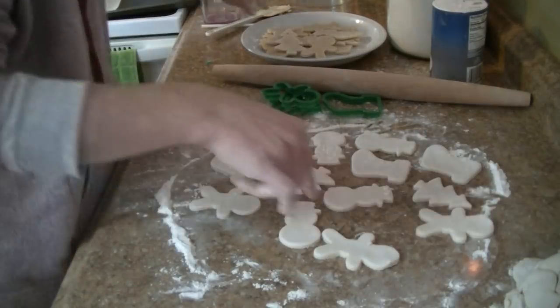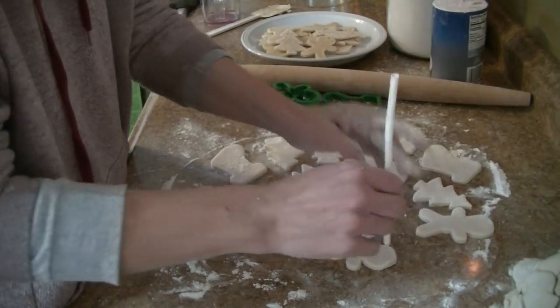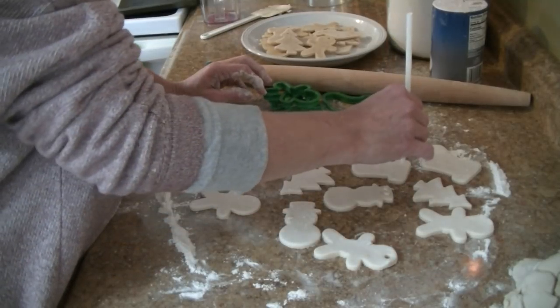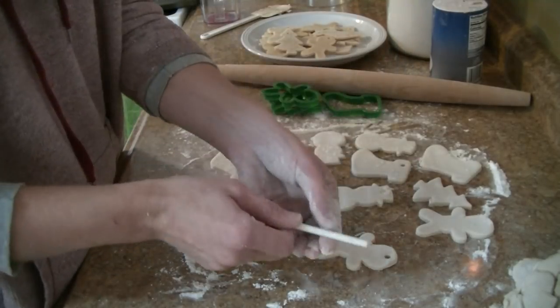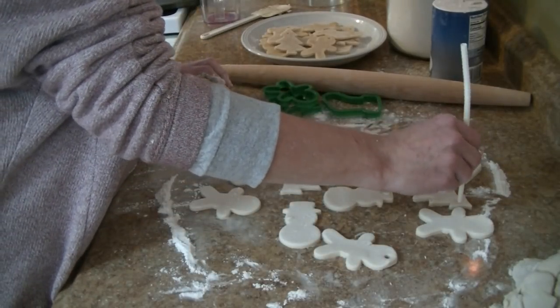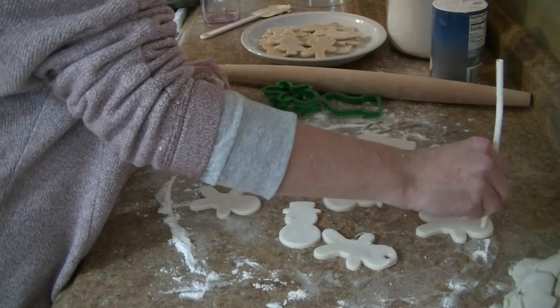Before you put them in the oven, you want to take a straw and poke a hole in them. This way you can add string or ribbon to hang them. Make sure you empty out the straw as you go and don't go too close to the edges.